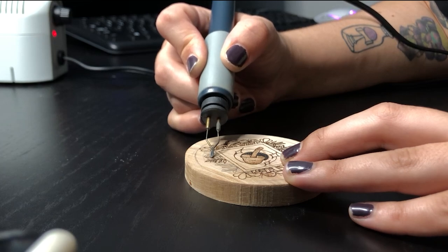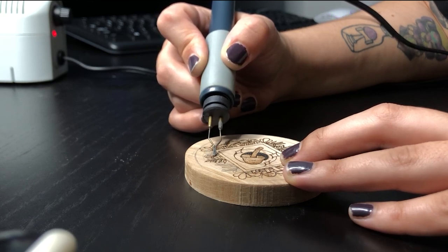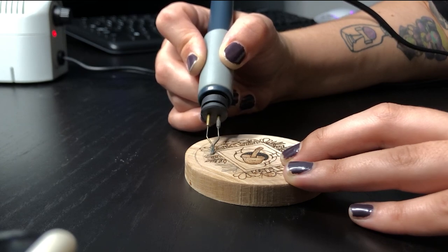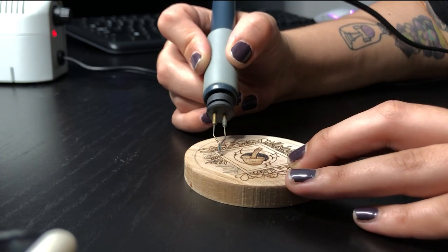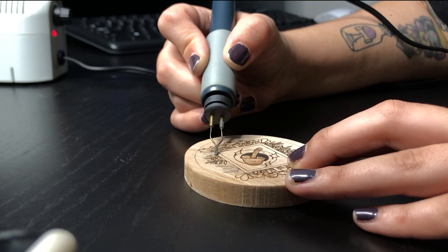This is the drawing tip — it's really small, really good for small details like what I did here. Look at all those little leaves. You think I could do that with a ballpoint tip? No way. I'm burning on birch, if anyone's curious.